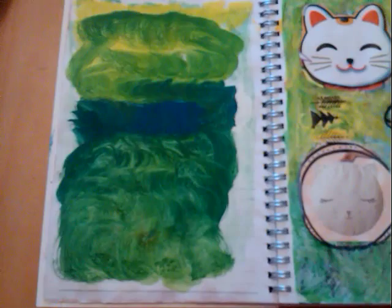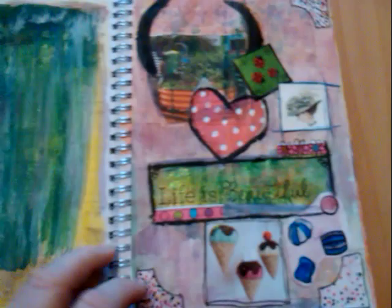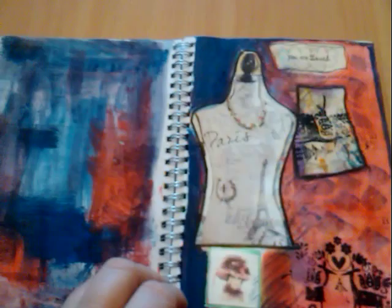I got that idea from Linda German, because she doesn't like doing just one side of the page. There are some things I was struggling with in the beginning and I just covered them up, did a bit of work on them. Some pages I like better than others.